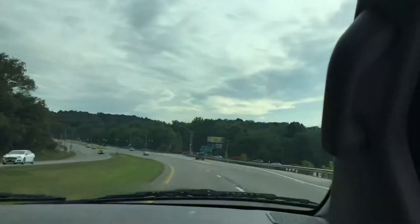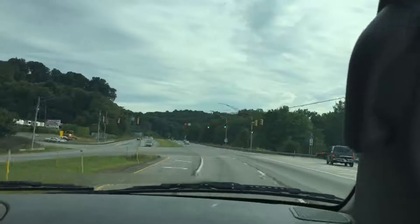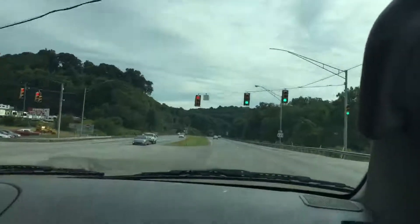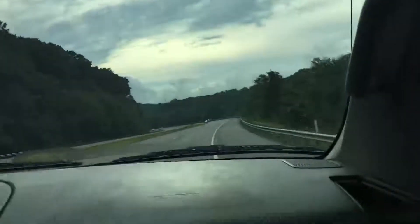We are on our way to Royal King to pick up a new sprayer. He didn't like my Ford, so we got stuck in the Japanese Nissan Titan. Anyways, stay tuned and I'll catch you a little later.